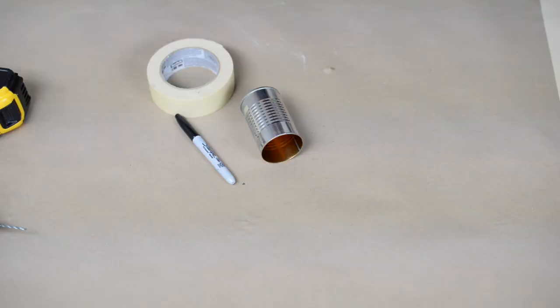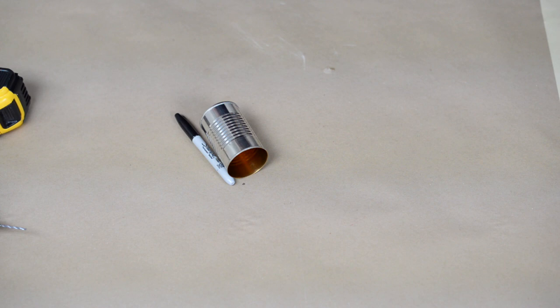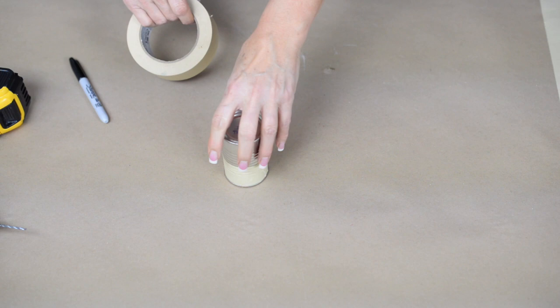What we're going to do is get our pattern on here for drilling. Before you start, you should find some goggles to make sure that your eyes are protected any time you're drilling, and especially if you're drilling metal. Masking tape — you could use blue painter's tape as well — is going to give us a little bit of grip on the surface for our bit, which makes it easier so it's not sliding around. Apply it on the top and the bottom, and leave a space for our decorative moldings in the middle.